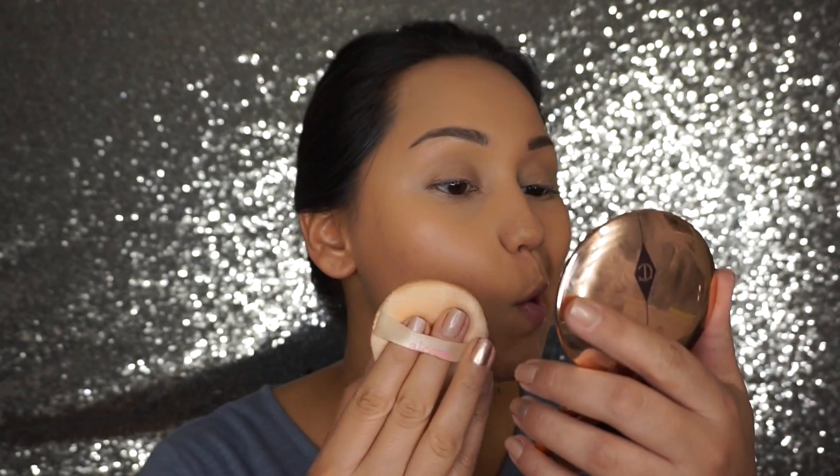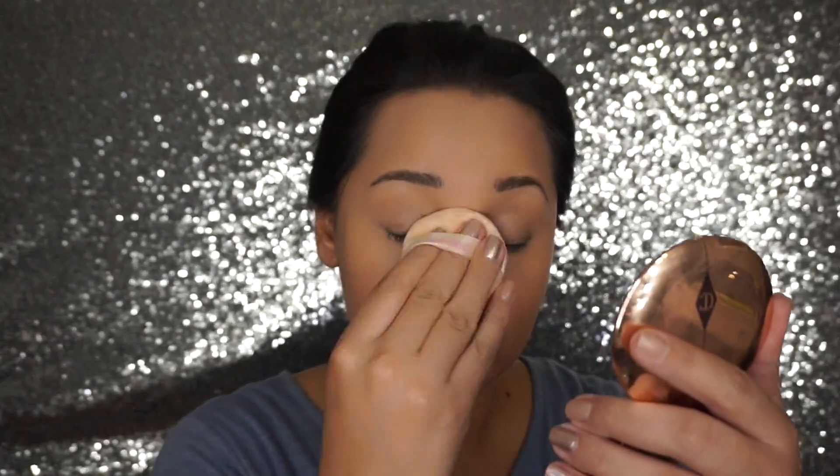I'm going to take my Charlotte Tilbury powder and use a puff with it, just to set my makeup.